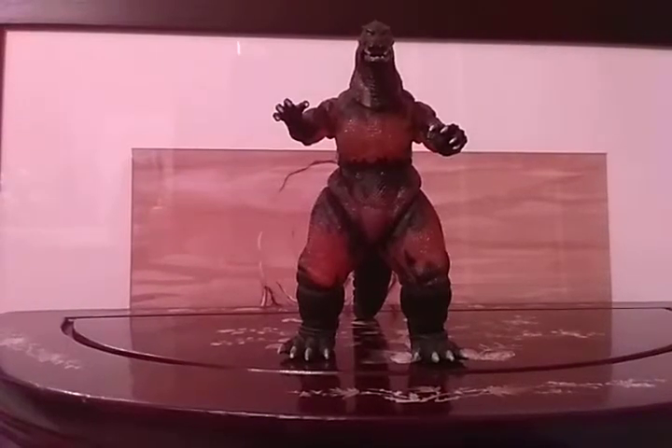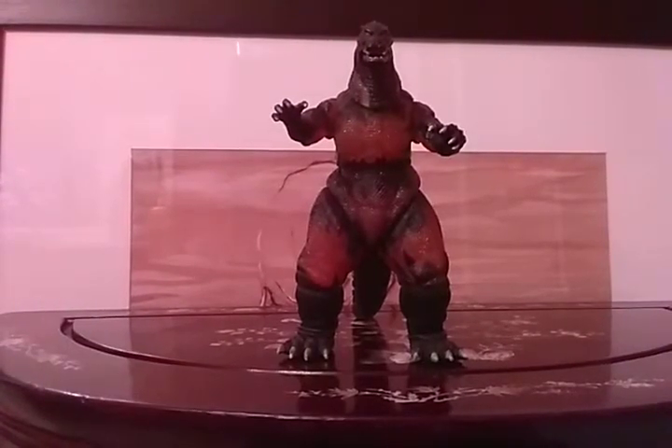Hey guys, welcome back to another figure review. Today's review is going to be on the Neca Burning Godzilla. I'm not going through the history because you all probably know this incarnation of Godzilla and the history of this incarnation.